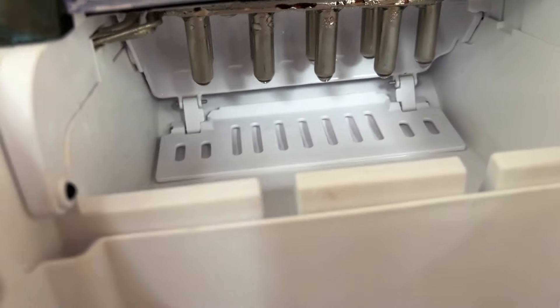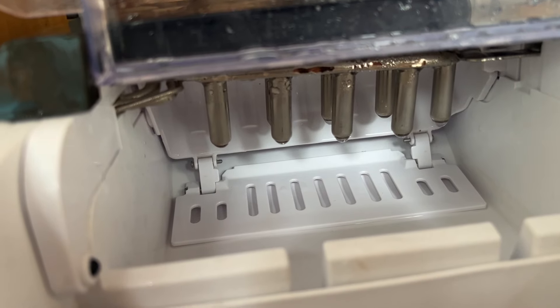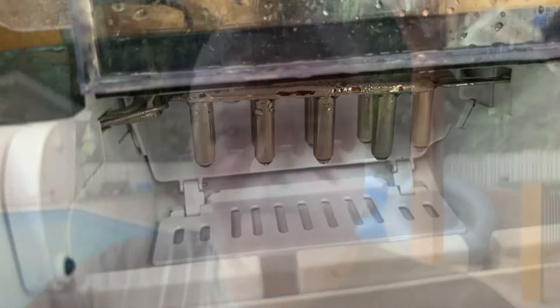I can see it drawing a little bit of water out of the reservoir. I can see a couple droplets forming on the little tips there. It's a fairly simple system. Like I said it's full of chinesium, but it's only a 60-something dollar portable ice maker and I've been putting it through some pretty extreme conditions with the heat, humidity, and all those other things.